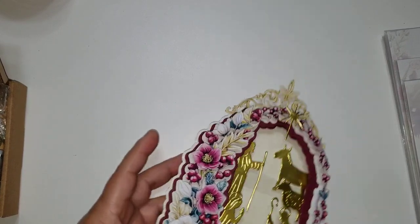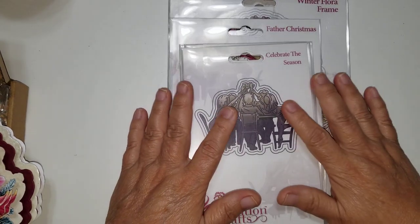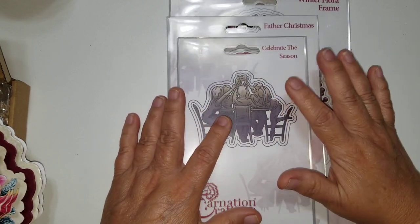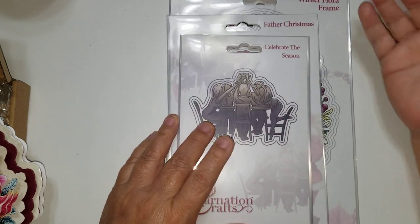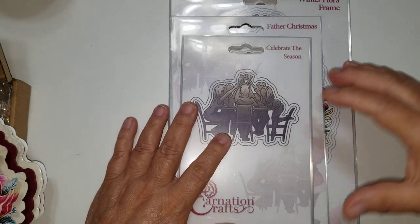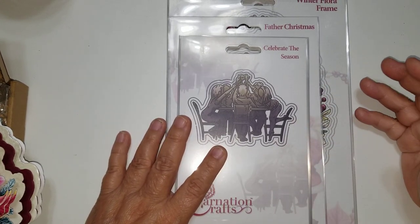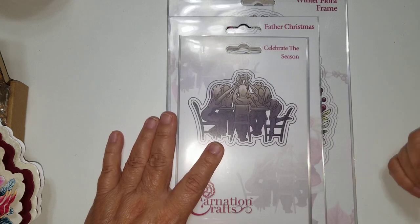I wanted to share a card that I created, but before I do that, I want to share with you — I didn't use the whole collection, but the collection that the dies I used came from. As you all know, I have been spotlighting a lot of Carnation Craft dies in my projects. I pay for them myself; I'm not being sponsored by them. So when I share these, it's really my own true opinion. I love their work, I love the design, I love the dies. And even though they're from the UK and the shipping is a little bit more, I absolutely love the dies. For me, they're worth every penny.